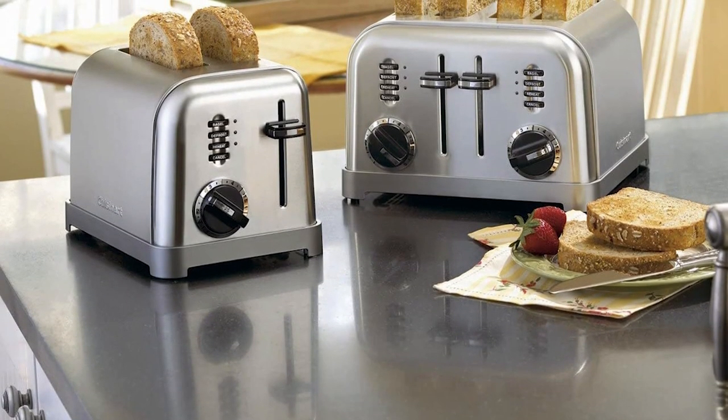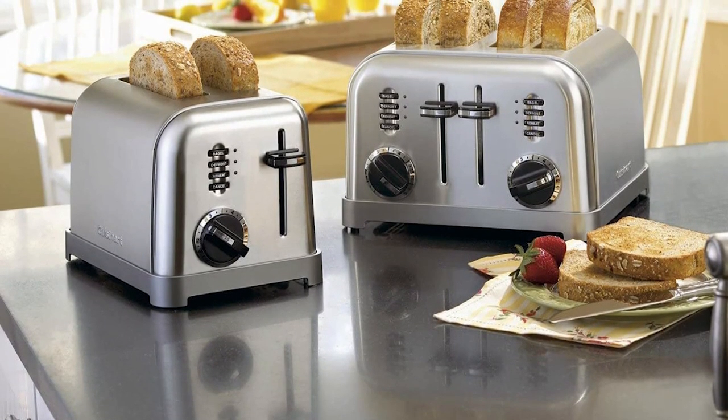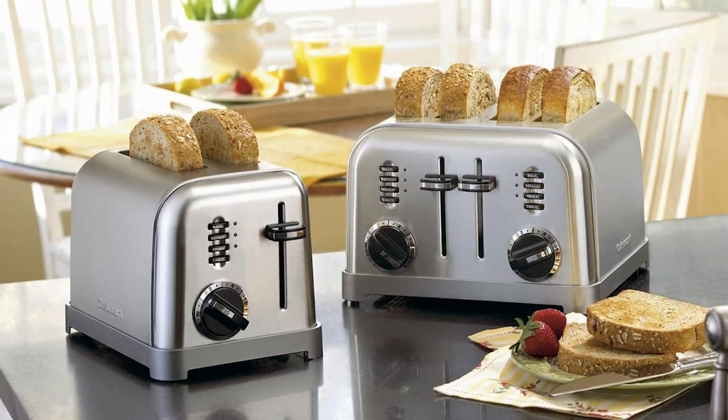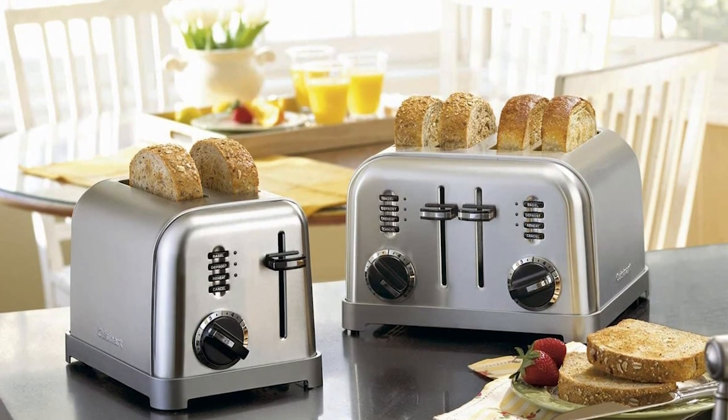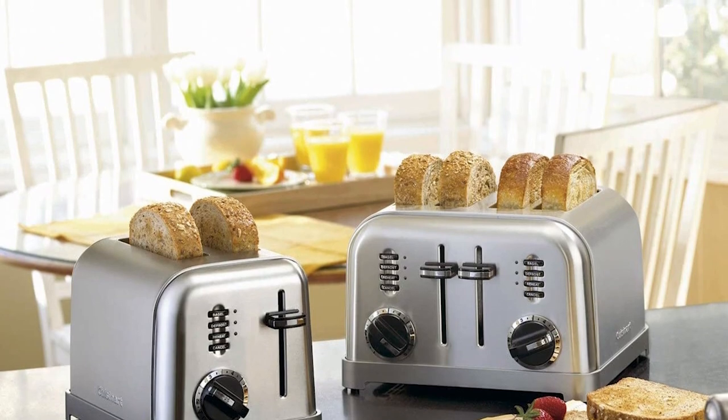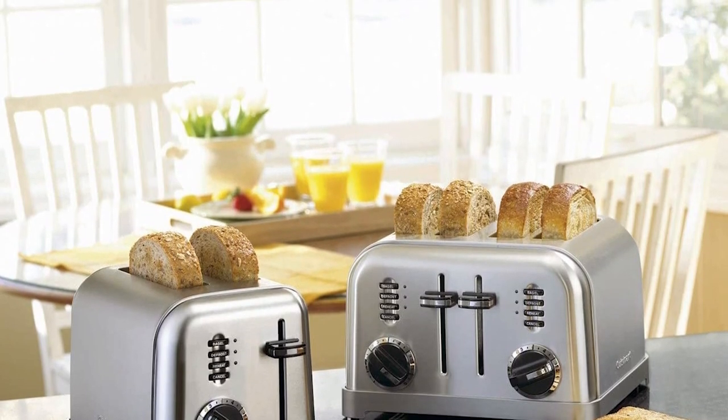Its extra-lift carriage lever, slide-out crumb tray, and convenient cord wrap with an instruction book make it a must-have for any household. With 1.5-inch wide toasting slots, it can handle all types and sizes of bagels, toast, waffles, pastries, and more.